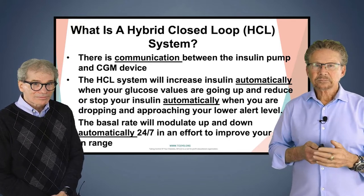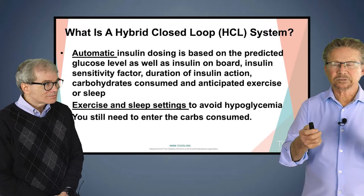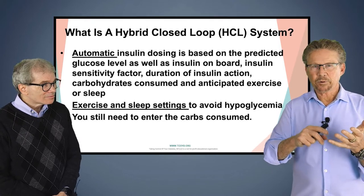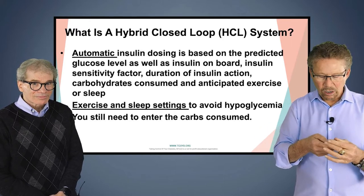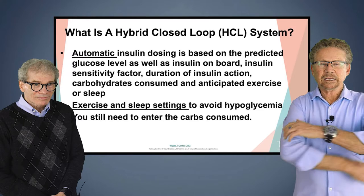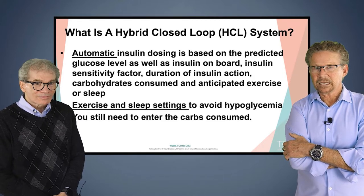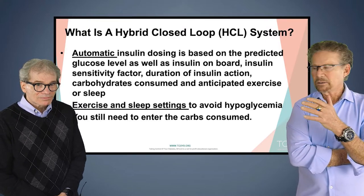Automatic insulin delivery is based on many factors, which shows you how sophisticated the algorithm is. Every hybrid closed loop has its own algorithm. It uses the predicted glucose up to 30 to 60 minutes ahead of time, your insulin-to-carb ratio, your insulin sensitivity factor, the duration of insulin action, carbs on board, anticipated exercise, and sleep. There are different settings on each system, whether you're exercising, sleeping, or doing both at the same time.